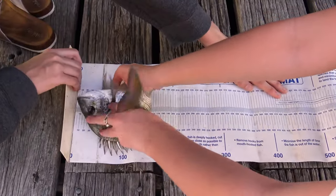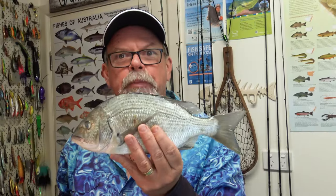So we've caught a legal fish that we want to keep and eat. What do we do with it now? The best idea is to kill it quickly and humanely. It's better for the fish and it'll taste nicer too.